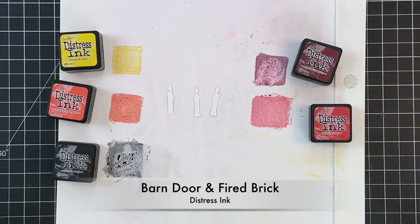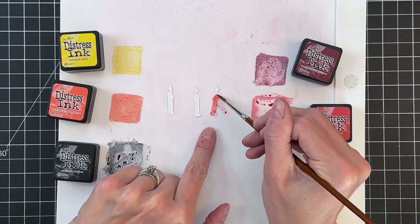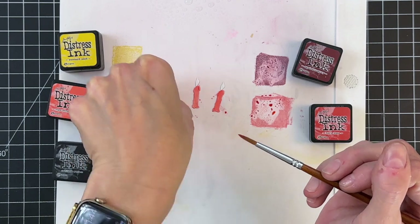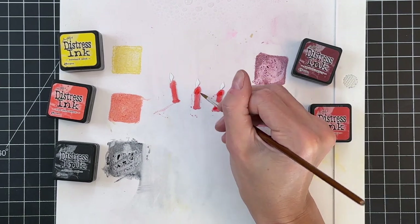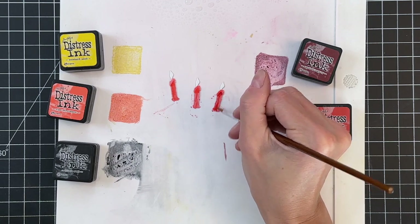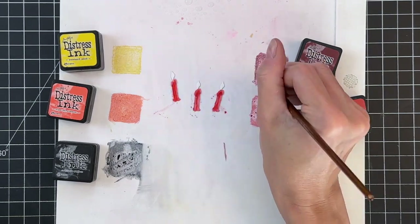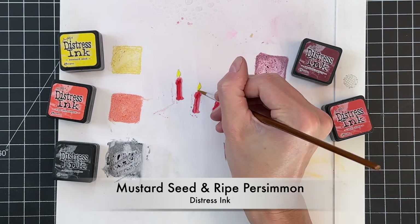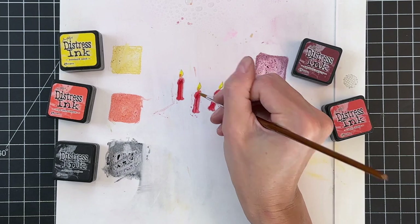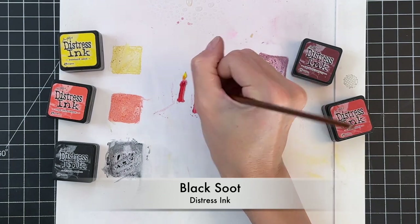Now we're going to move on to the candlesticks. I'm going to make them red, starting with barn door and quickly painting all three candles. This is the base — basically our light — then I'll go back to barn door with less water, more concentrated, to add the darks, and then add fired brick as my darkest dark to enhance the look. It really makes it look like wax has melted and dripped. After that I'll move on to the flames, starting with mustard seed then finishing with ripe persimmon at the very base of the flame, and a little black soot for the wick.